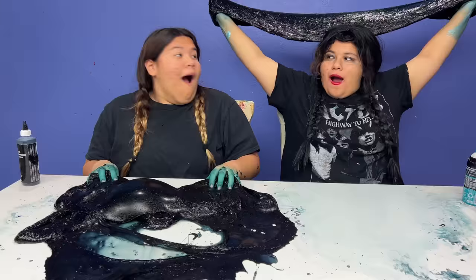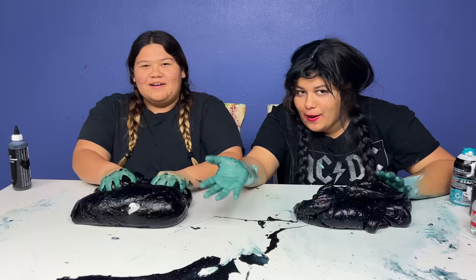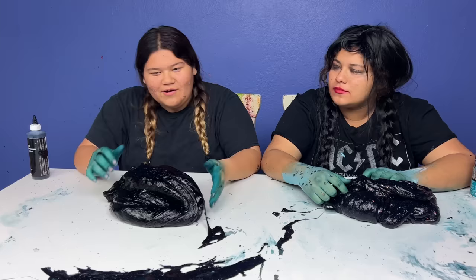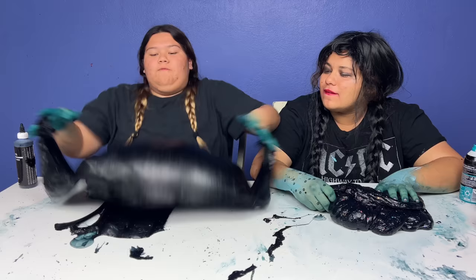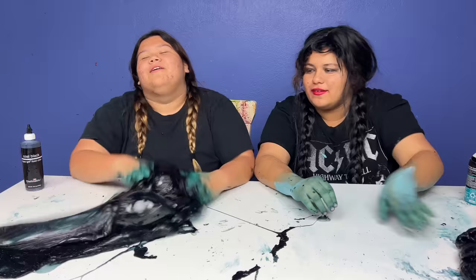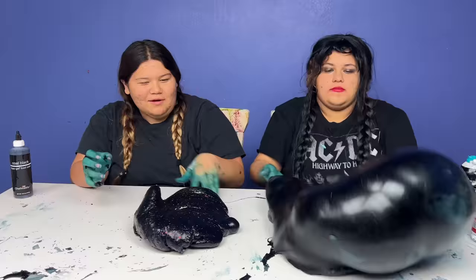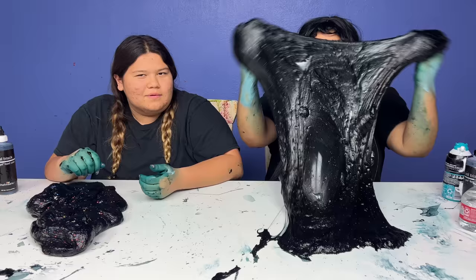Did you see that mom? It went super far - a bubble made a bubble! Do it again - I can't. I'm gonna try ten in a row. Can I try? Okay wait - one, two, three, four, five, six, seven, eight, nine, ten! Okay my turn, here we go - my arms are tired. Not crunch it, not crunch it!